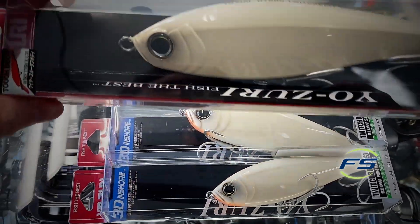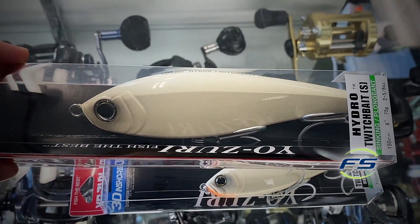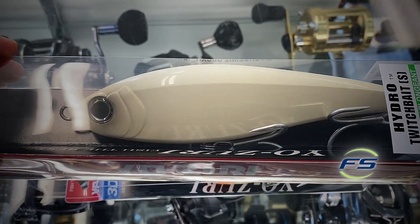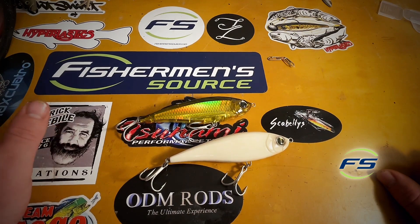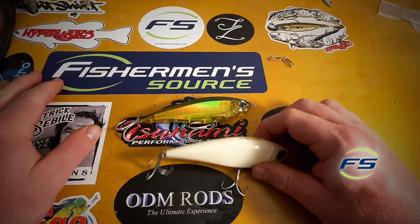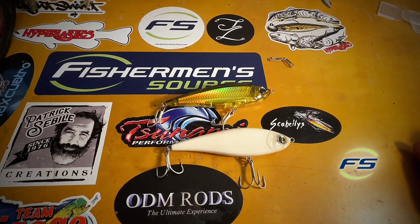There's also a six-inch, two and seven-eighth ounce version that came out late last year — that should be a major major player this year. If you want to throw something a little bit bigger, still sinks slow, it's a bigger profile, something to entice some bigger fish. Super effective. It's become real popular in the last few years — absolute tool in the bag, arrow in the quiver, whatever you want to call it.